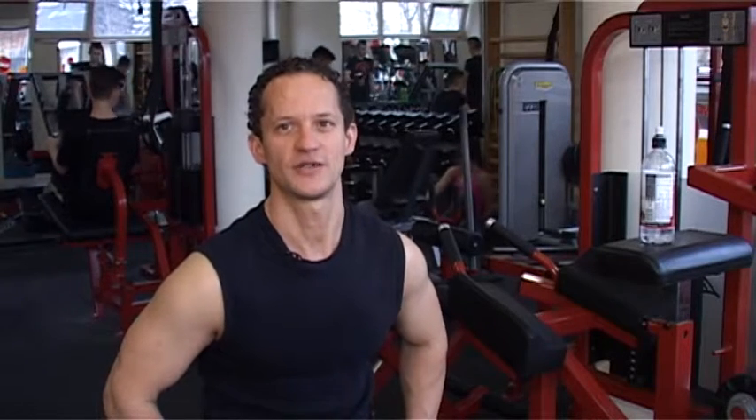Sziasztok, Szucsi Krisztián vagyok, üdvözöllek a FitKondba! Ma a hátedzést fogunk csinálni. Kezdjük egy általános bemelegítéssel, utána megifongod a gyakorlatnak.